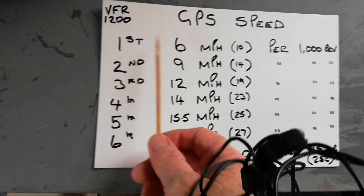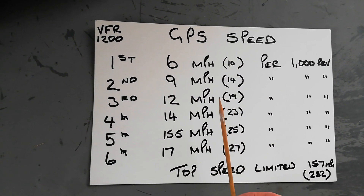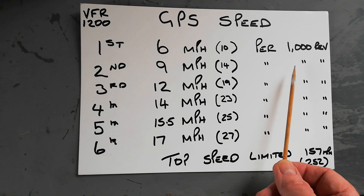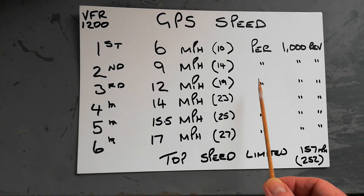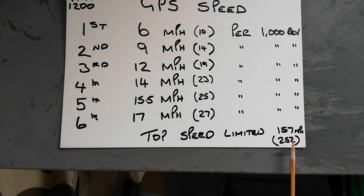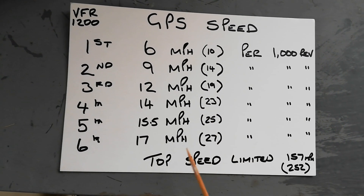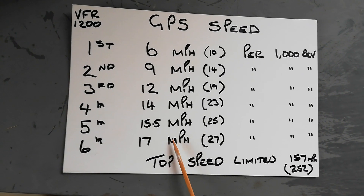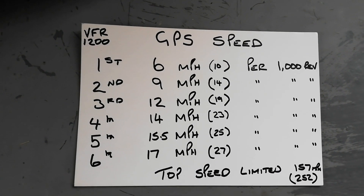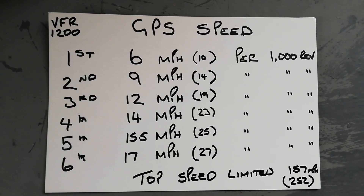First gear is 6 mph (10 km/h) per thousand revs. Second gear is 9 mph (14 km/h) per thousand, third gear 12 mph (19 km/h) per thousand, and so on. Note that top speed is limited in sixth to 157 mph (252 km/h), which can be removed with a reflash, I believe. These are GPS speeds. At 4,000 revs in top, my speedo shows about 71–72 mph, though it's altered slightly by the Avon tyre I have on the back. I'll leave the chart up for a couple of seconds so you can refer back to it.